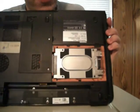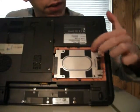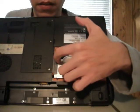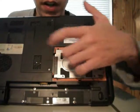And that is what your hard drive case looks like. There are four screws, one in each corner, and a connector. This actually is the part that connects the hard drive to the computer.